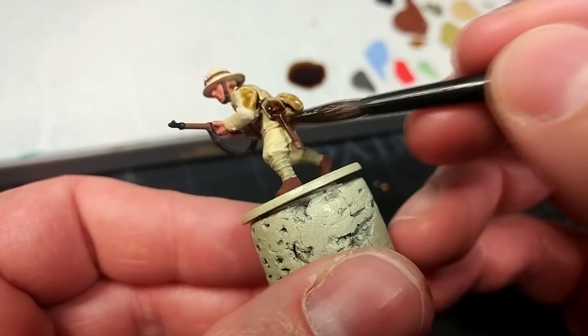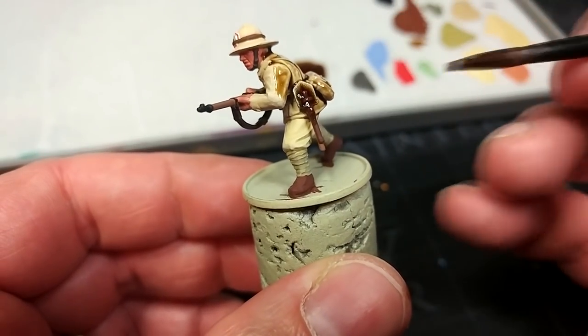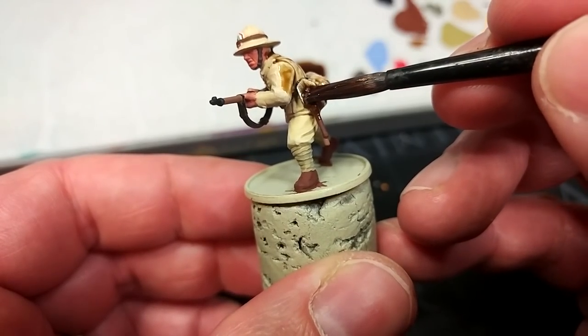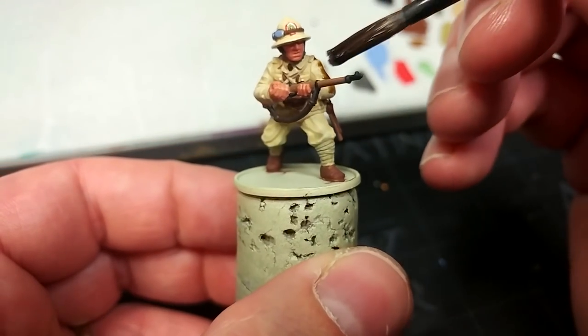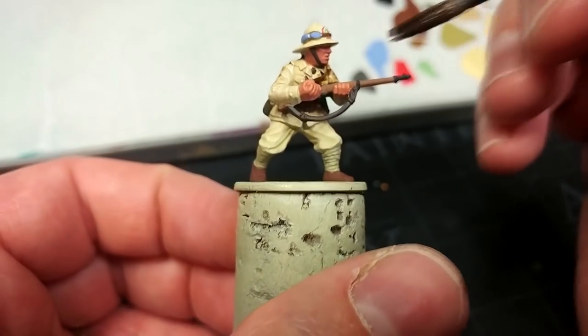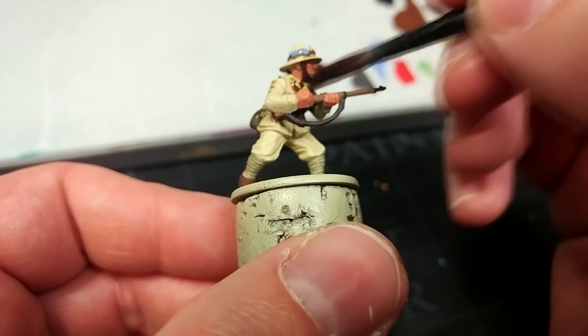Let's apply this fairly generously over the whole miniature. Anywhere that you get big gloops, just let it settle for a second then shift it away with your brush. Same as always, we'll leave it for about half an hour to dry, and then we'll come back and have a look at what this looks like once it's all dried.